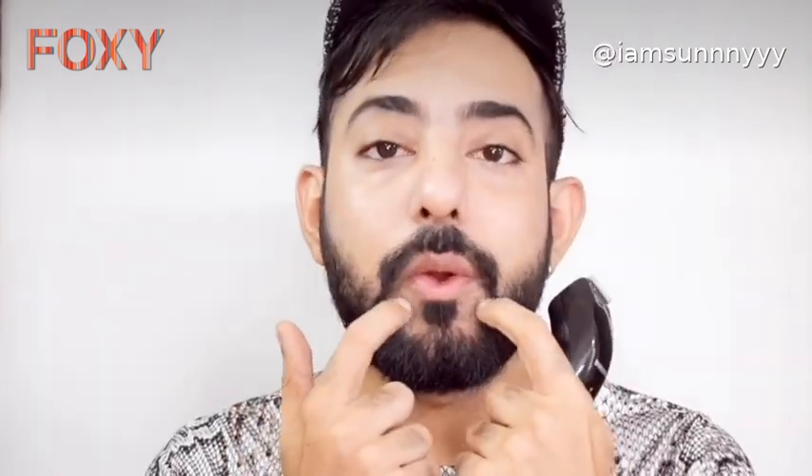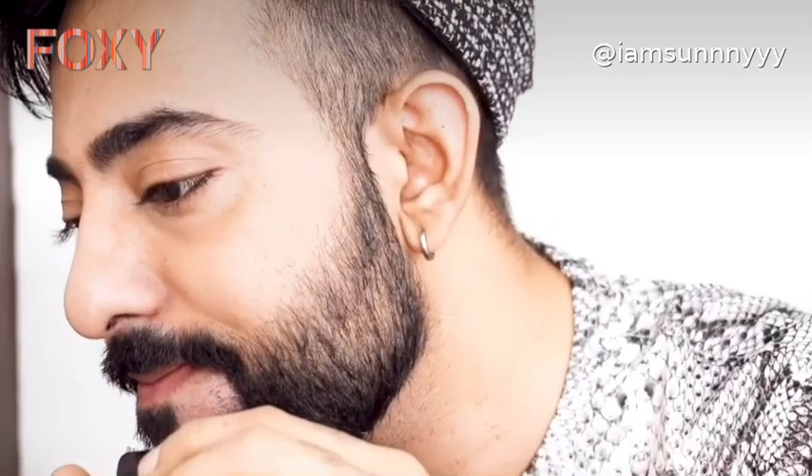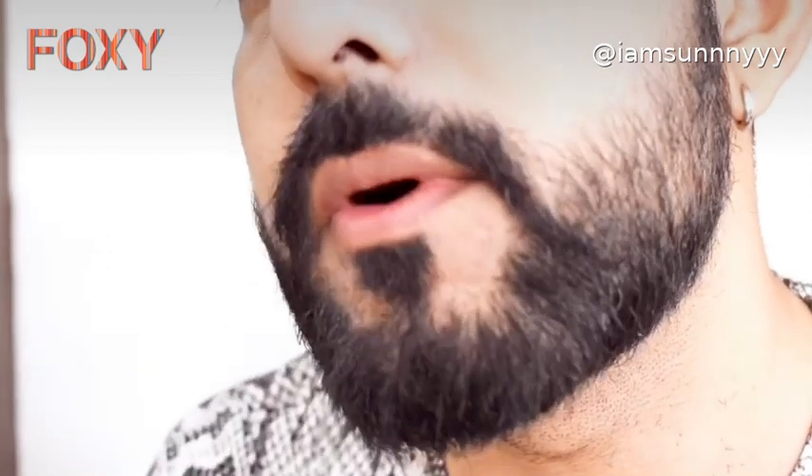Now I'll go ahead and clean up this part — first I'll just do the shape and then go ahead and remove the extra hair. Watch me. You can see I have cleaned up this side and see how perfect it looks.